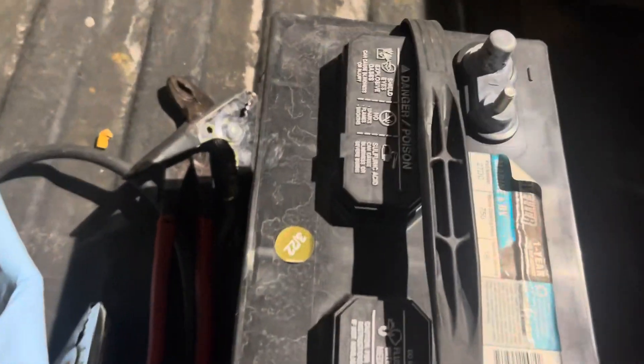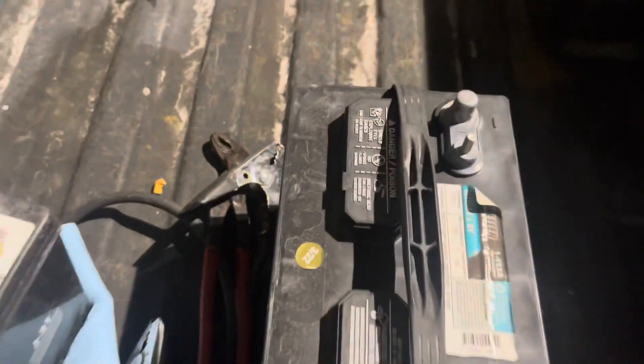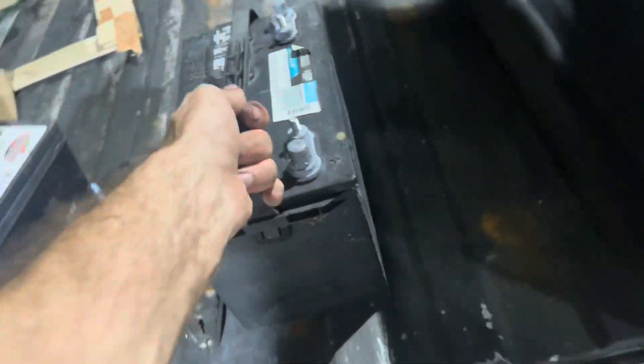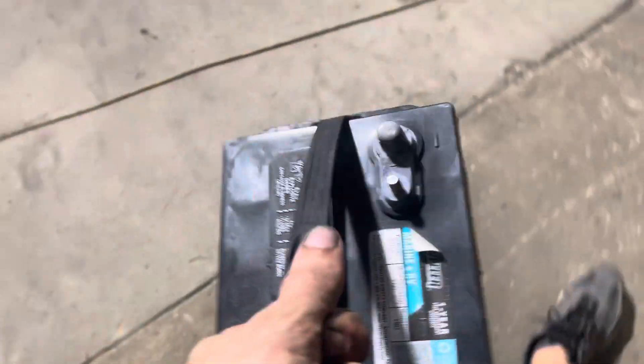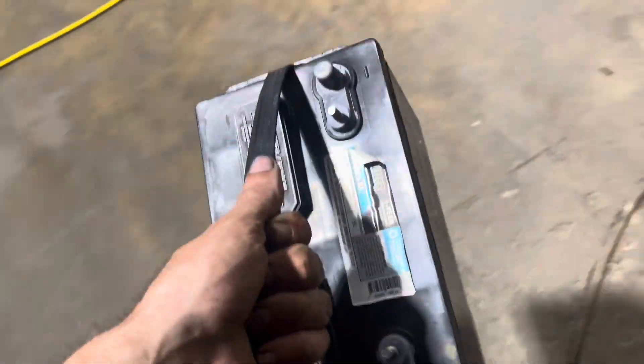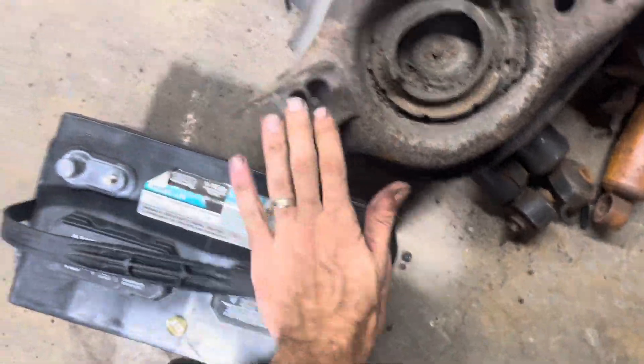Got a fairly decent battery — this is my battery, you can see it's a 3 of 22, so it's not even a year old yet. I'm just gonna quit carrying this thing around because it's been hanging out in my truck for like a week or so. I'm just gonna leave that right over here, that way if I need it I know right where it is.